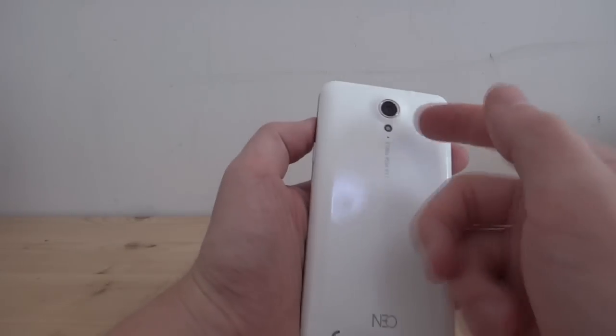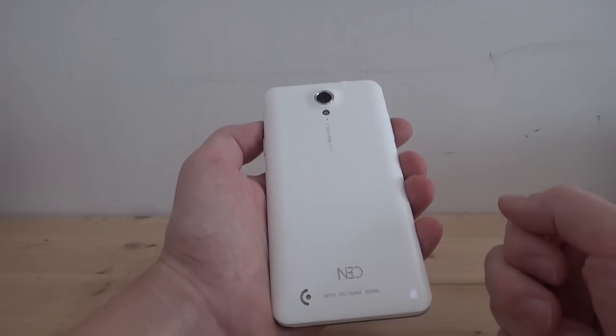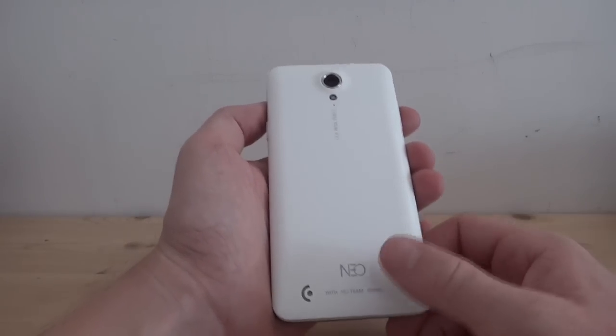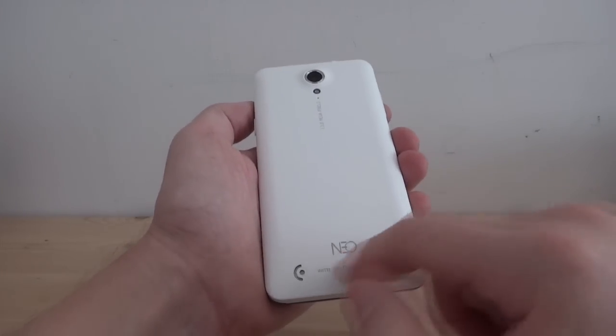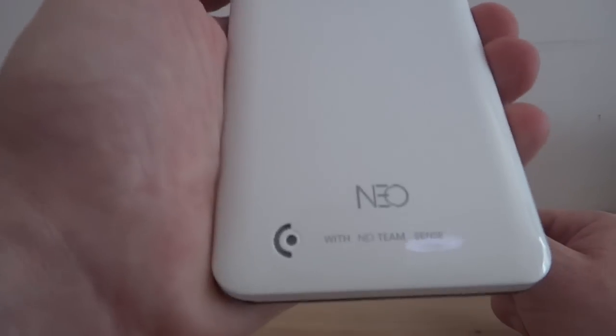Turning the phone around, we've got a 13 megapixel rear camera, LED flash, external speaker which is pretty good, and the Neo logo with their slogan — Neo Team Sense.